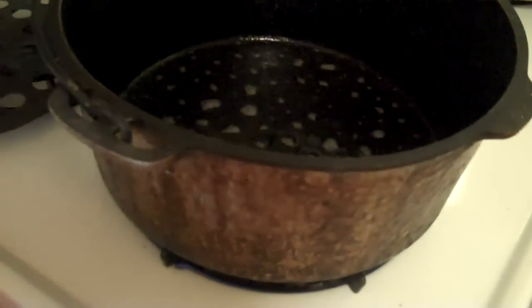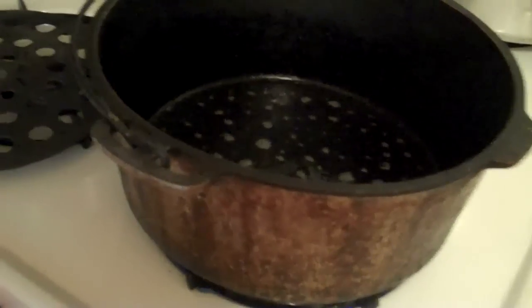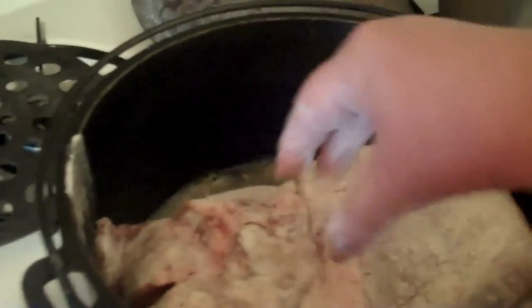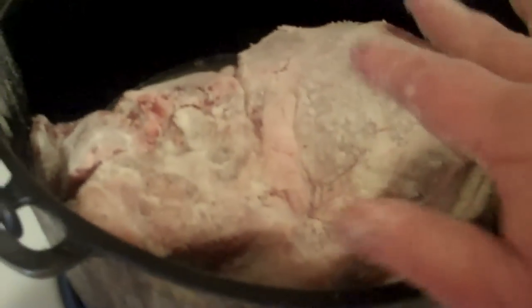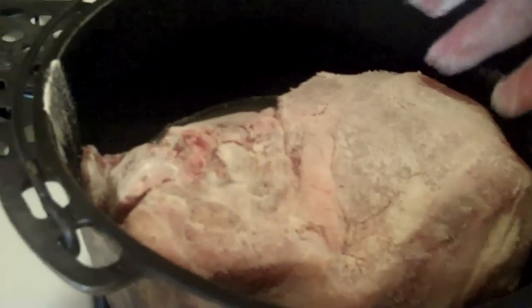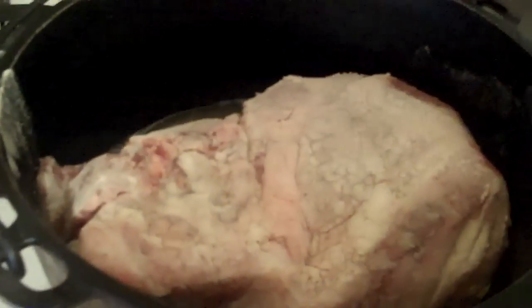I have just a tad of grease in the bottom. Now, in the old days they would have used lard, but I am not going to do that. I'm going to put it into my Dutch oven and I am going to sear this on all the sides — the front, top, bottom, and all four sides.